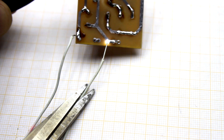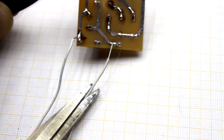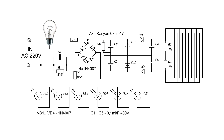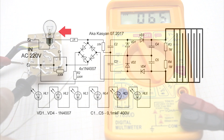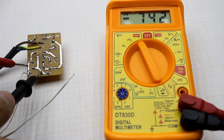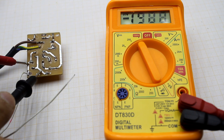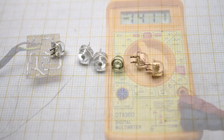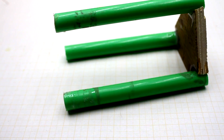After assembly, the board needs to be checked. It is best to plug it into the network through a small lamp of about 5W — this will protect the board if something was incorrect. The multimeter is set to a range of 1,000 volts. It can be seen that the voltage is above scale, so the circuit works. It remains to connect the LEDs and think about the case.